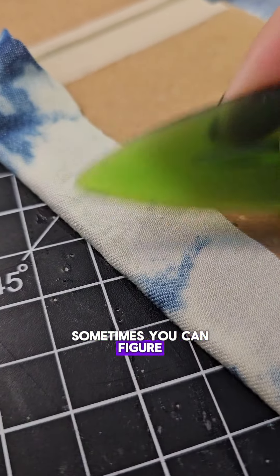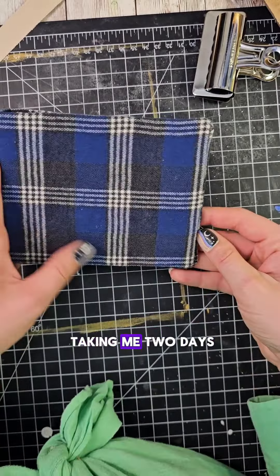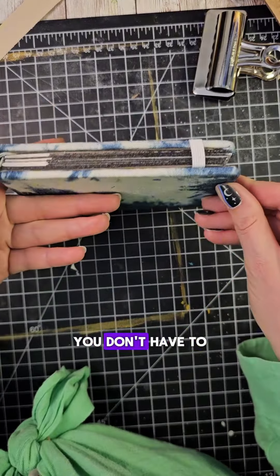I wanted to make a hard cover that actually wrapped all the way around, and that's really where I ran into the problems. I thought I could use this one fabric and it just ended up looking kind of goofy, and I made the cover way too big.